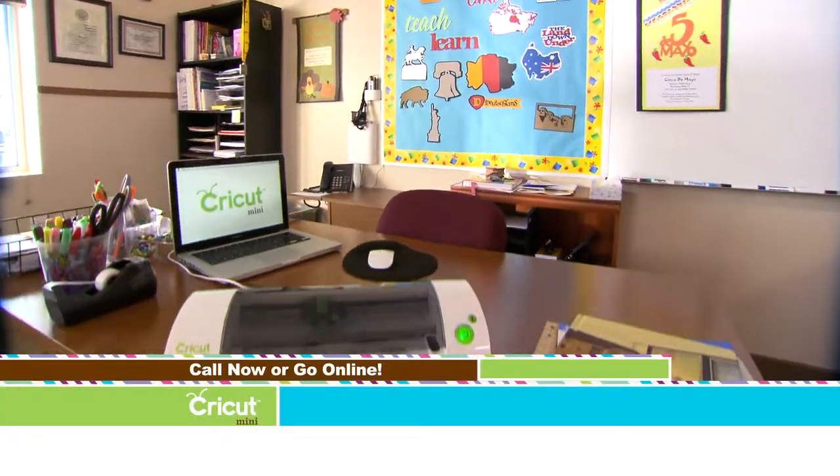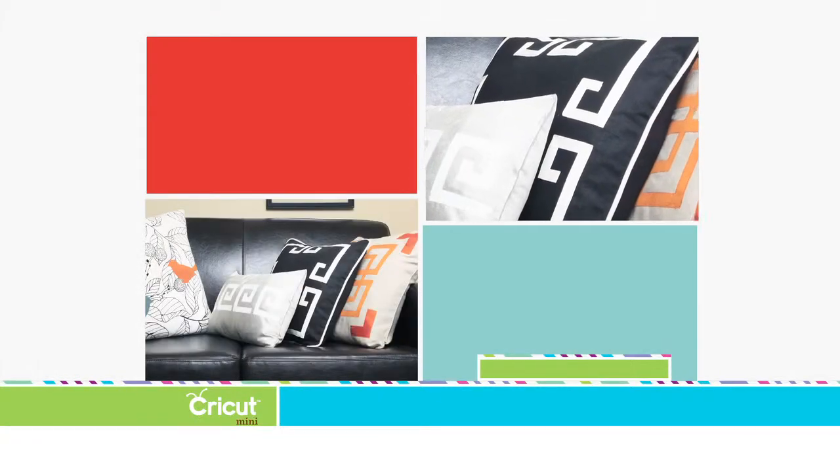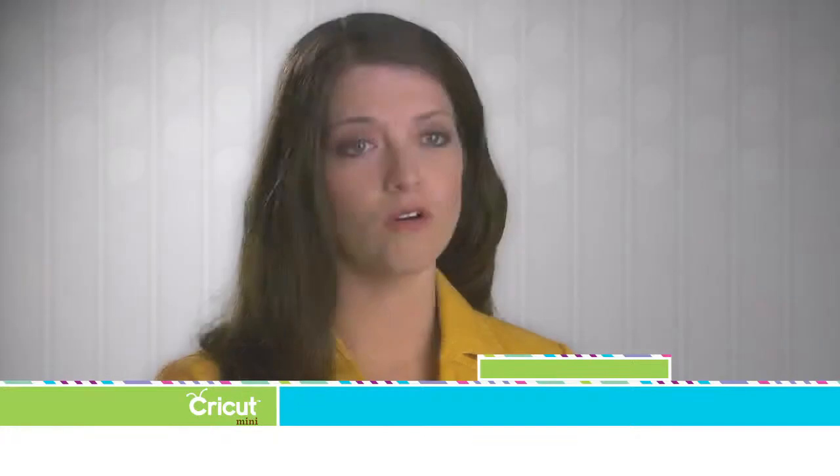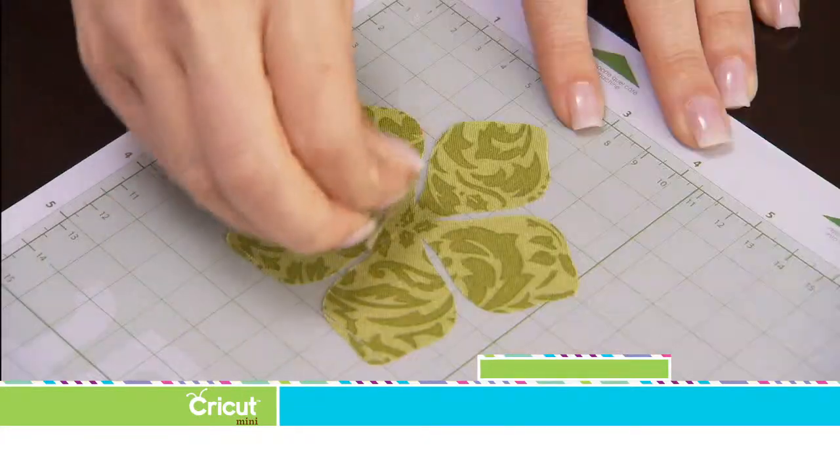As a designer, I'm always looking for new ideas. The Cricut Mini is kind of addicting — you start to use it and there are just so many things you can think of to make. Greek Key is really hot right now in interiors. Normally, if I had to cut it by hand, I'd have to measure it and make sure everything is symmetrical, but with the Cricut Mini, I just load the fabric in, run it through the machine, and it comes out beautifully.